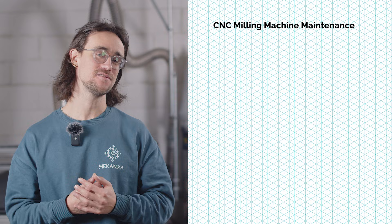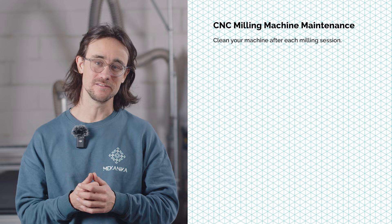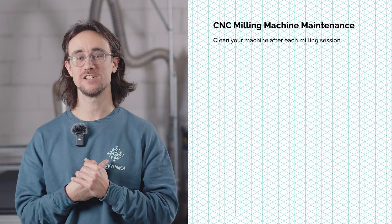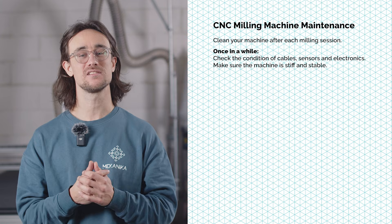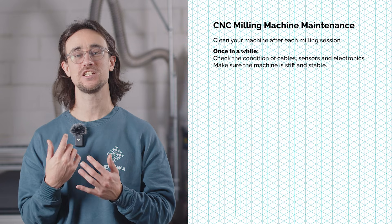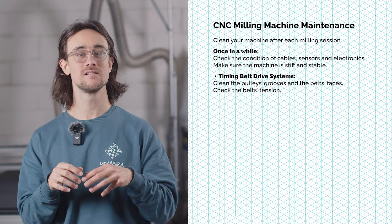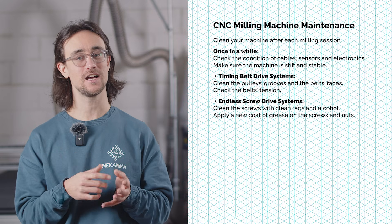So let's summarize the advice for CNC maintenance. First of all, clean your machine after each milling session — vacuum all you can, then use an air compressor to remove the rest of the chips. You can then make a proper maintenance when the machine has been used a lot. Check that all the cables, sensors and electronics are in a good position and in good condition. Make sure the machine is stiff and stable. If your machine uses belt drive systems, clean the pulleys and the belts and check their tension. If it has endless screws, clean them and apply a new coat of grease.